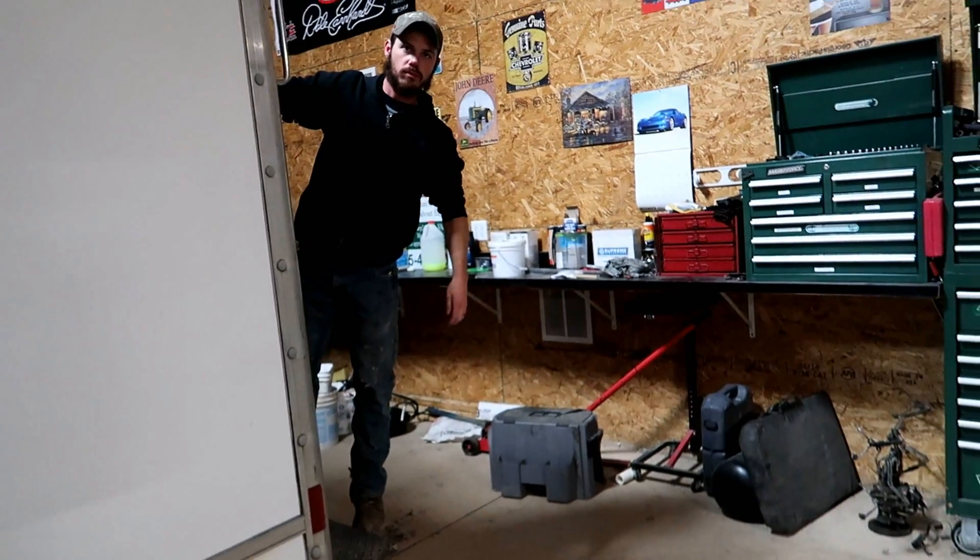Yeah, I got to pull my car out and then come right up at the door, and then you pull this truck out and pull right back in.